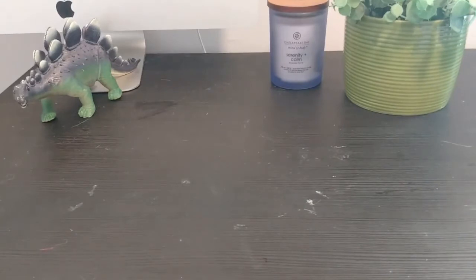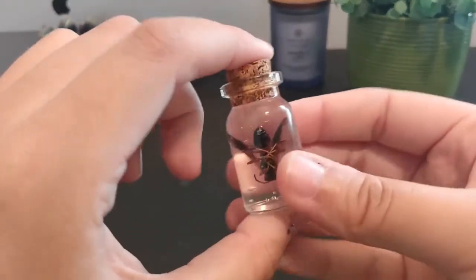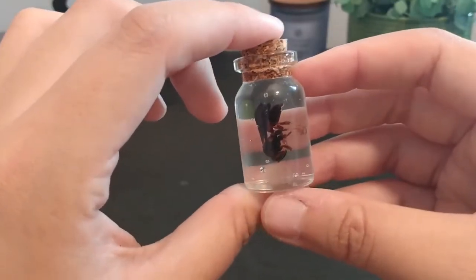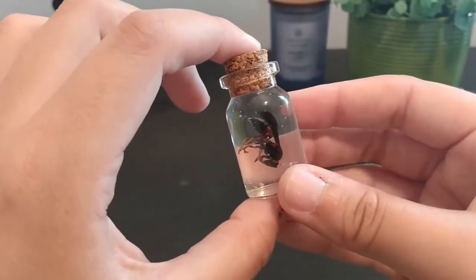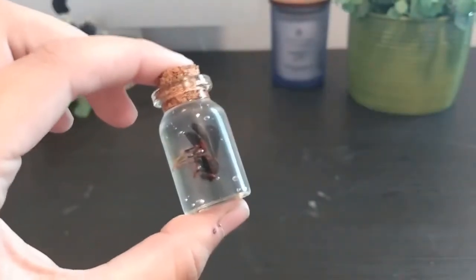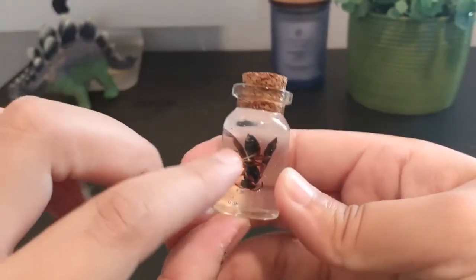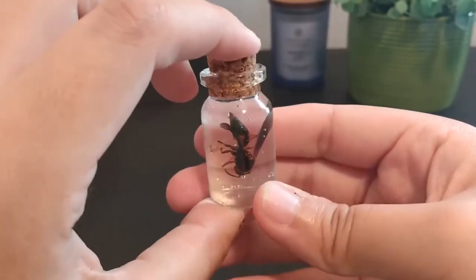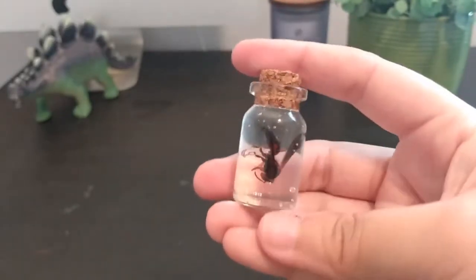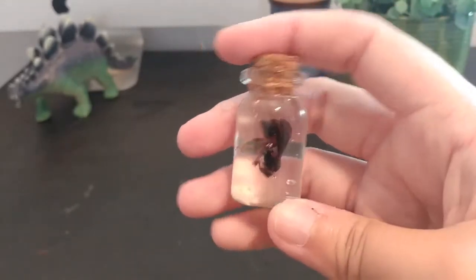The second way that I preserve insects, which is a little bit more high risk, high reward, is in glass jars with hand sanitizer. This is a glass bottle I got at a craft store and an insect I found in one of my window sills, with hand sanitizer inside. The benefits are it's a lot clearer, you can see the insect a lot better, and it's more portable — you don't have to worry about crunching the insect. The downside is glass breaks more easily, and you'd have to go buy a container.